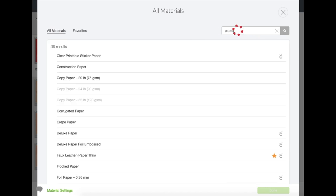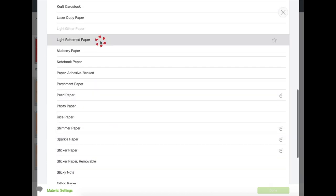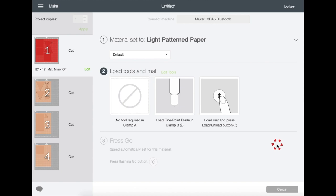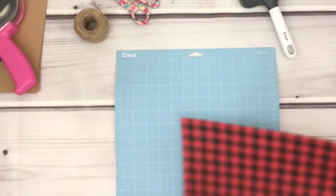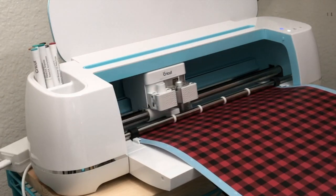My settings are always on Custom, so on my screen let's go to Browse All Materials, type paper and hit Enter, scroll down and I'm going to choose Light Pattern Paper and click Done. Prepare your mat and material, load it to your machine, and hit Start — and it will just start cutting.